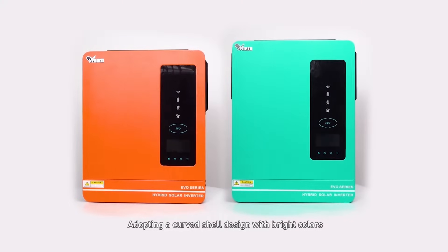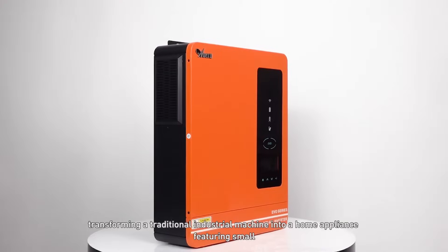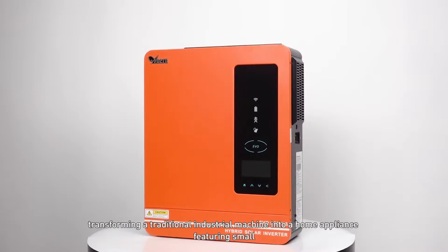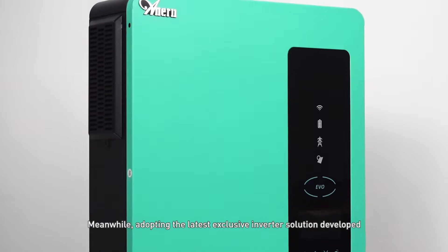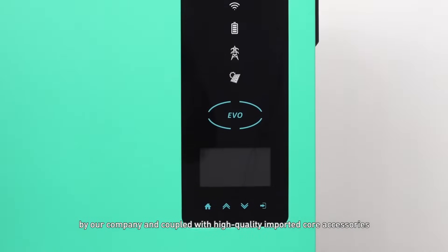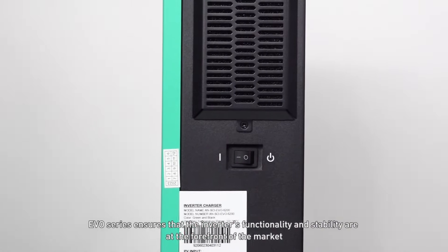Adopting a curved shell design with bright colors, the EVO series can perfectly meet modern aesthetic, transforming a traditional industrial machine into a home appliance featuring small, lightweight and easy to install. Meanwhile, adopting the latest exclusive inverter solution developed by our company and coupled with high-quality imported core accessories, the EVO series ensures that the inverter's functionality and stability are at the forefront of the market.